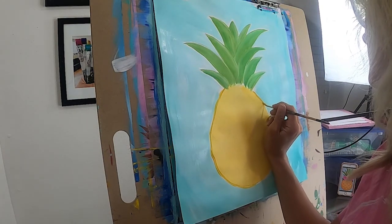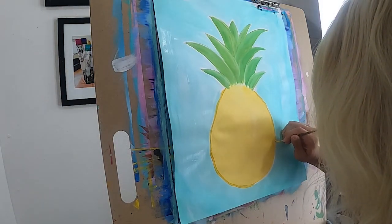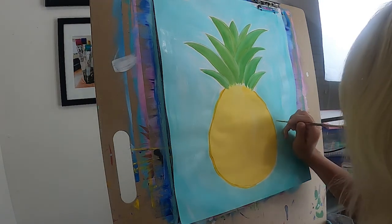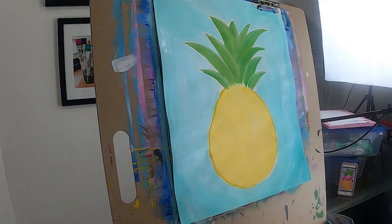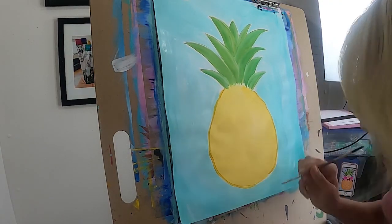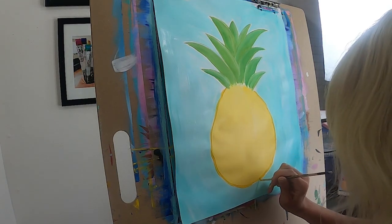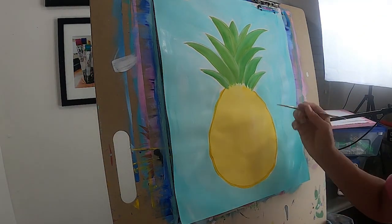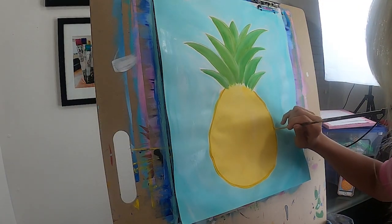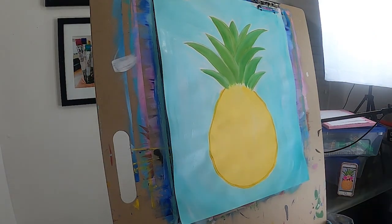Just let your brush be free as you go around. If that means it's not a perfectly round pineapple, that's awesome. You're just going to follow those squares and let your brush lay where it wants to go. I just love the fun detail it gives our painting. Go all the way around with that yellow. You can be heavy-handed and let those lines be a little thicker — that's awesome.